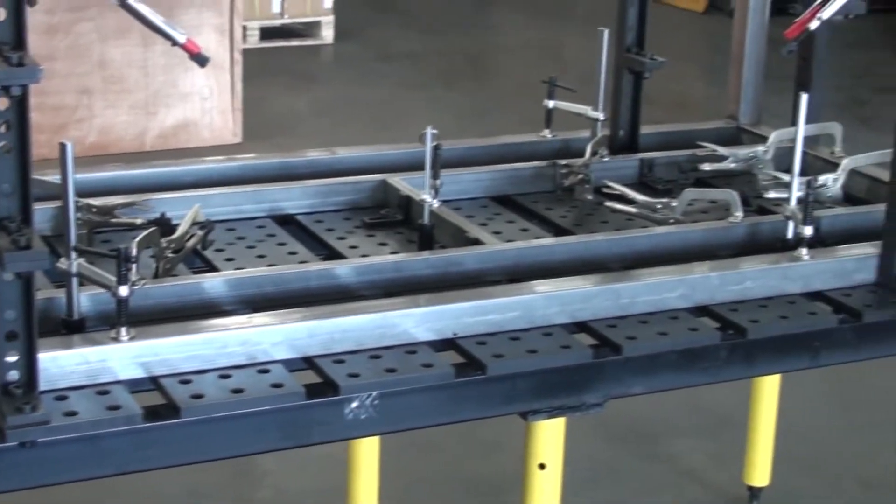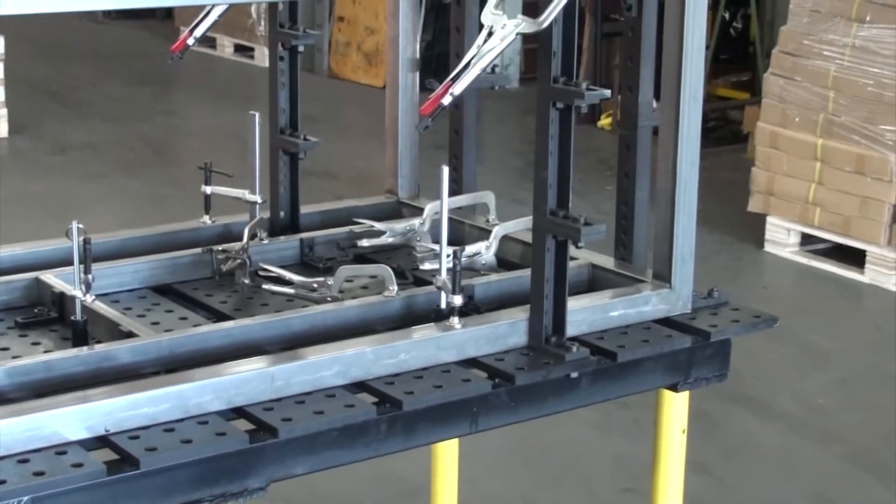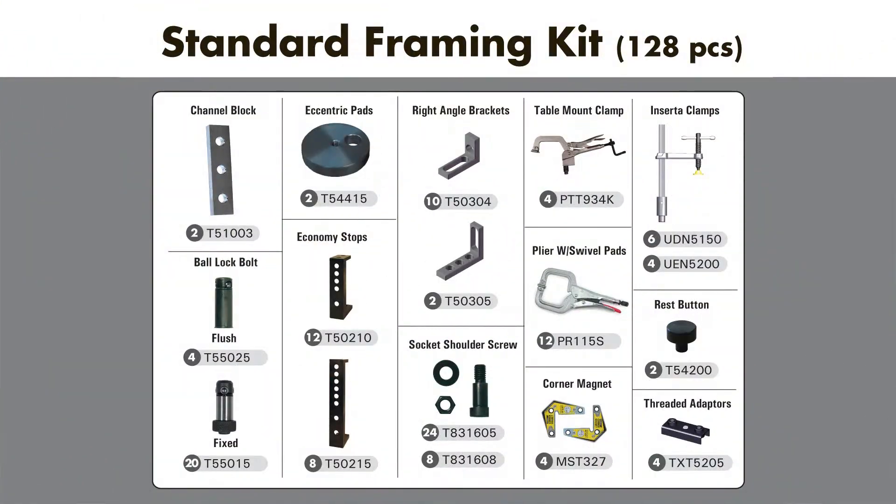We've expanded the 6.5 foot BuildPro table to accommodate our 7 foot long cabinet frame. In this video, we're going to fixture our 7 foot cabinet frame using this new 128 piece BuildPro standard framing kit.